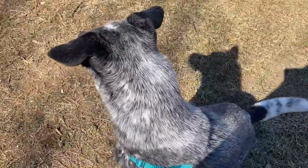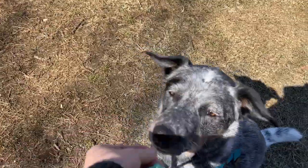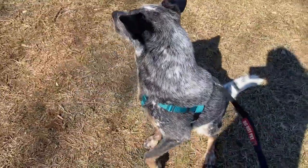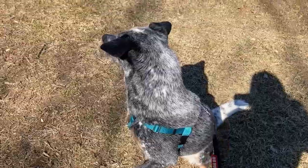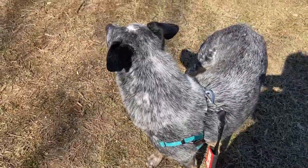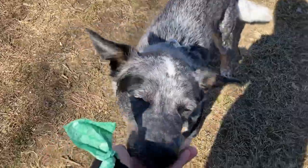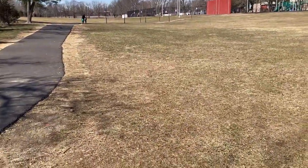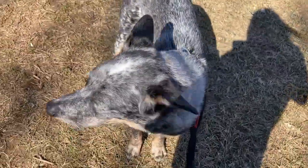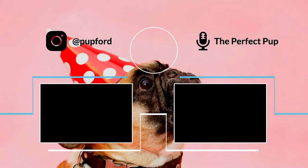Sit. Every time Augie looks at these children, I'm just going to — Yes! Good boy. Yes! Good boy. The kids are pretty far away. Yes! Thank you. He even offered up a look — that was really nice. Good boy.